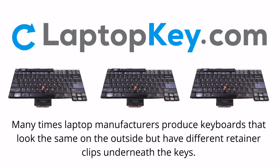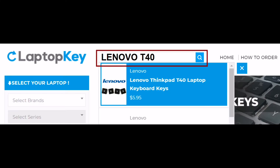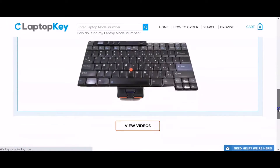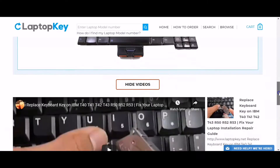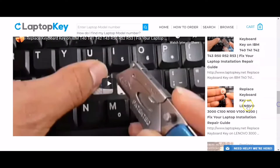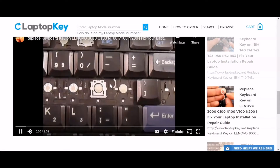Notice: Many times, laptop manufacturers produce keyboards that look the same on the outside, but have different retainer clips underneath the keys. To help you find the correct repair video for your keyboard, we've created a searchable database. Simply go to LaptopKey.com, enter your laptop brand and model number, scroll down to the bottom of the page, and click on view videos. A list of all compatible videos will appear. Select the retainer clip model that matches your keyboard. That's all — you're now ready to repair your laptop keyboard.